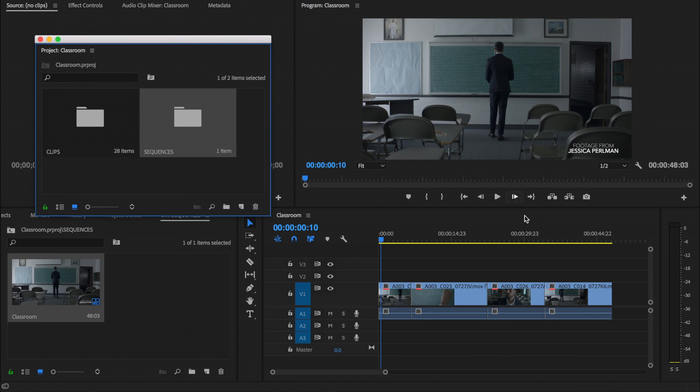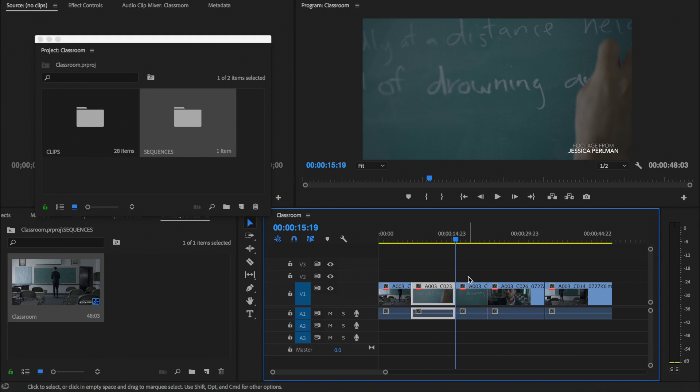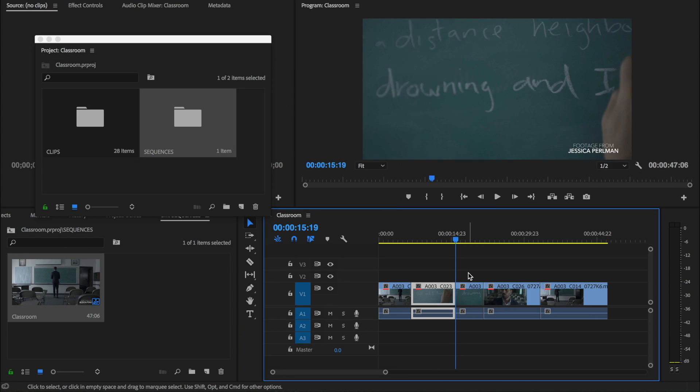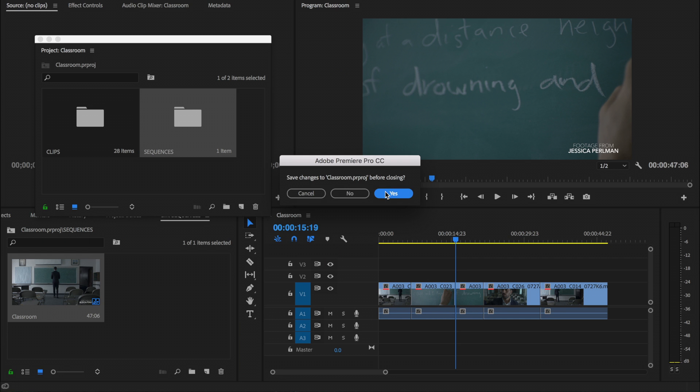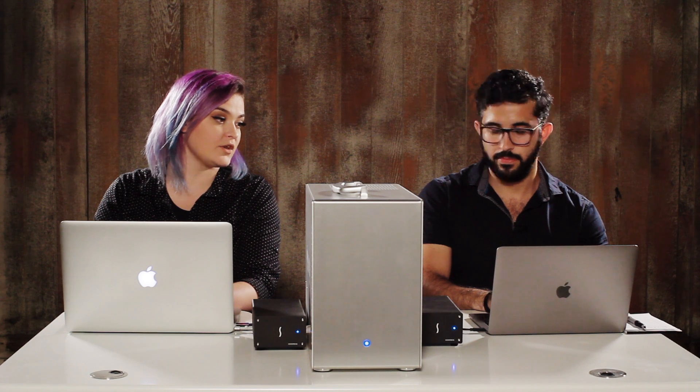So if I've been working on the classroom project for a while, maybe I'll make some edits and I'm done with that. I will lock it and I will save it. And after I've locked and saved it, the bottom left lock turns red for me, which means that I can no longer edit it.